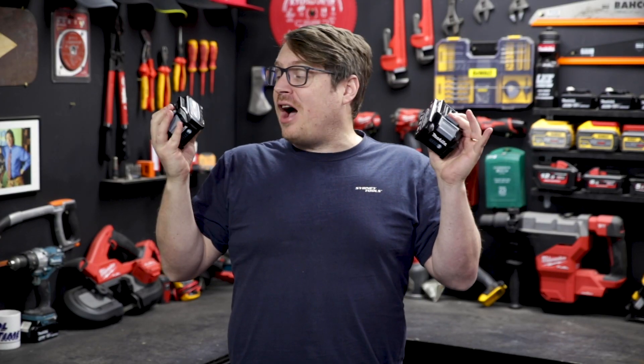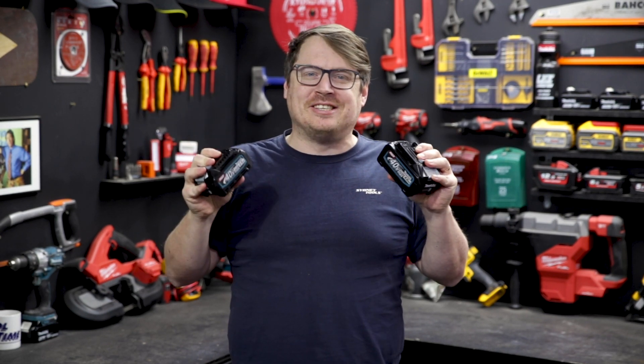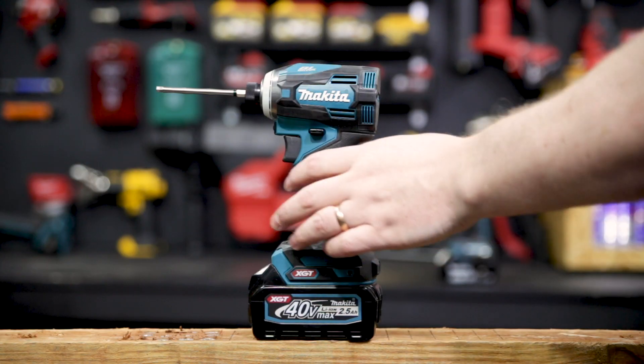The new XGT batteries have a higher output and they're built for working hard all day. Let us know in the comments what tools you'd love to see them driving for future releases from Makita. If you've got any questions, hit me up in the comment section as well. Until next time, I'm Tim, and you're watching Sydney Tools TV.